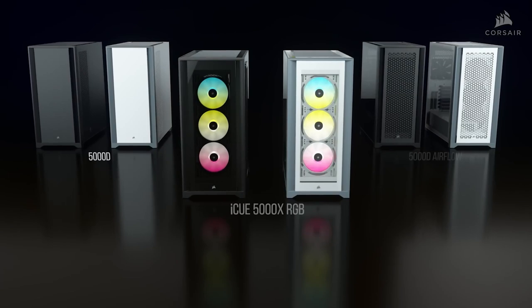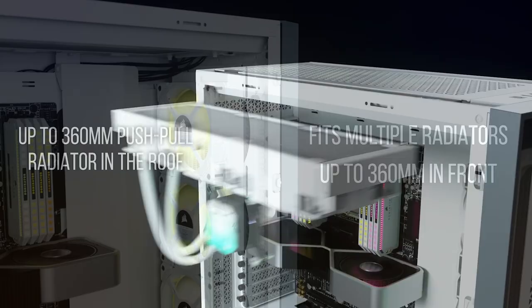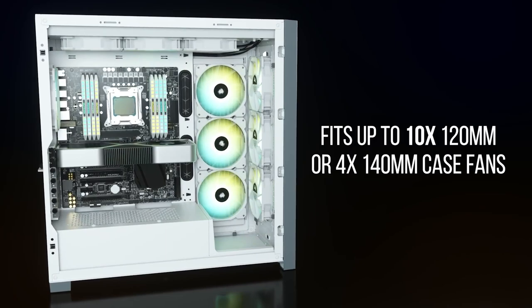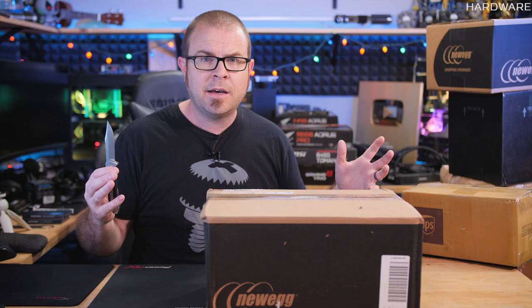Corsair has expanded their new case lineup with the 5000 series, a premium chassis with three versions available: the sleek 5000D, the 5000D Airflow, and the 5000X with tempered glass panels and three 120mm airguide RGB fans. A spacious interior provides room for multiple radiators or up to ten 120mm fans, and there are tons of convenient features for building, like hinged removable panels, flexible storage options for hard drives or SSDs, and rapid route cable management guides. Available in black or white - click the sponsor link in the description for more.